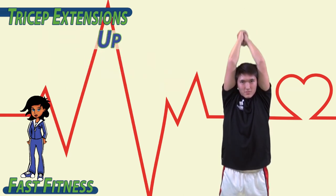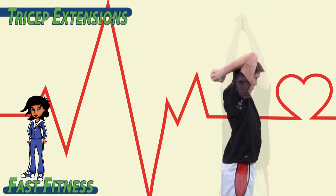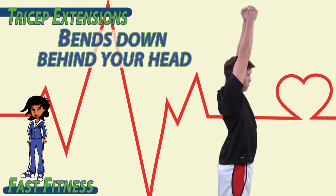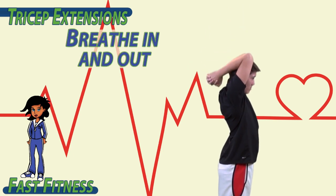Down, up, down, up. Keeping the upper arm in one place while the lower arm bends down behind your head and extends up above your head. Breathe in and out.